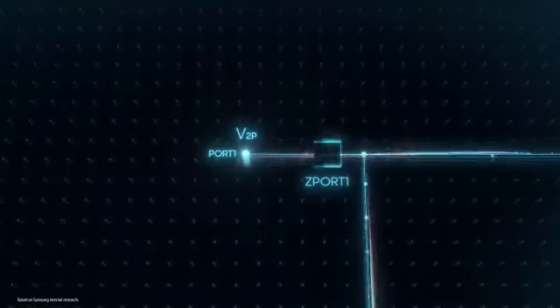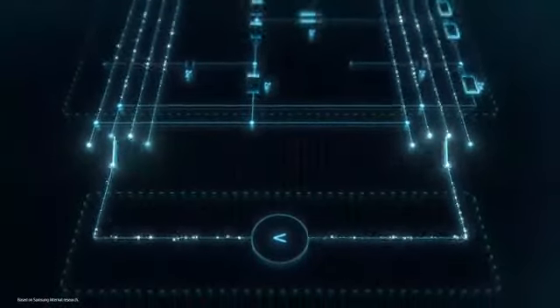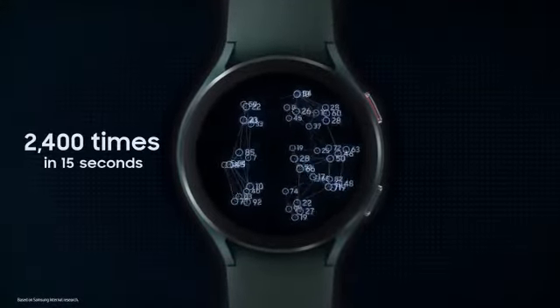We developed a circuit with multiple switches, which can open and close in 16 different combinations per tenth of a second. In 15 seconds, Galaxy Watch measures electric currents 2,400 times to estimate body composition.